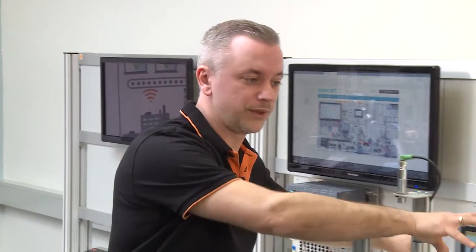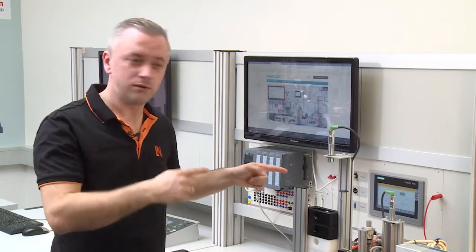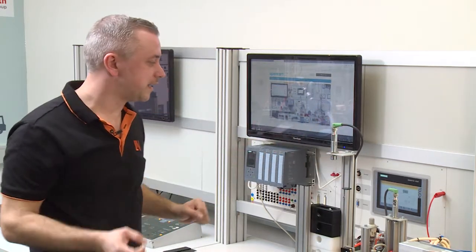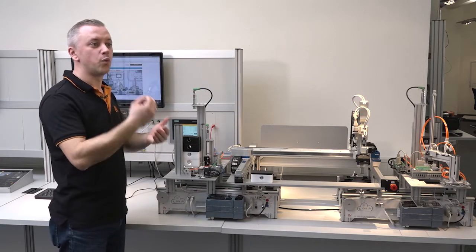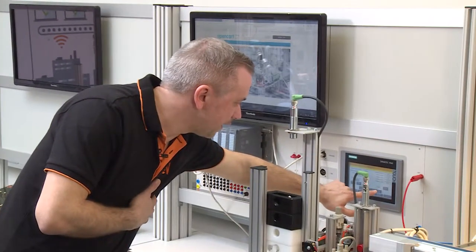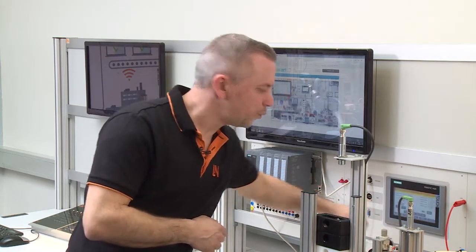In the first step we control the gantry robot manually using a touch panel. This touch panel is connected to the PLC, and the PLC is connected to the gantry robot so we can move it manually. We have a mask in the touch panel that allows us to control one axis or two axes at the same time, and we can position the axis — for example in the X axis or Y axis — and set the position where we want to go.